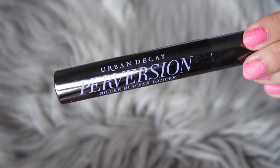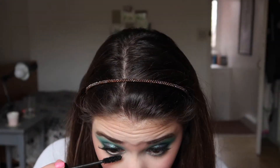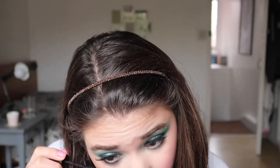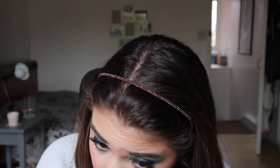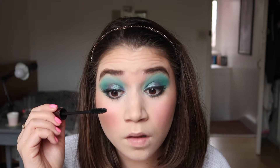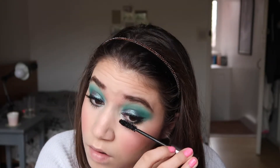Moving on to mascara — I used the Urban Decay Pro version, which I really like. I applied it both on my top and bottom lashes to mold them in together with the false lashes.